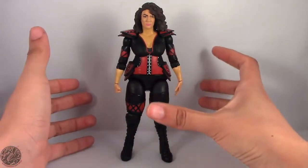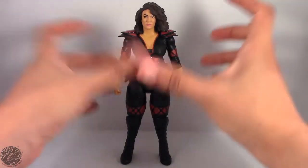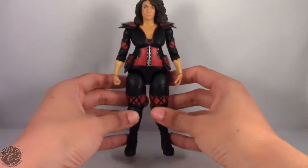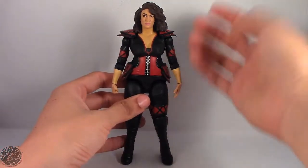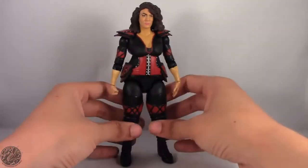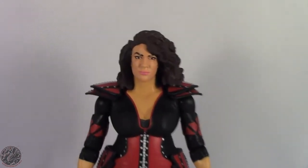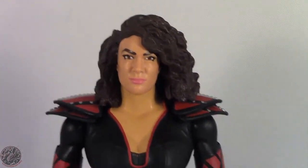There are some things that could have been done better, but overall I really do like this figure a lot. I really do like Nia in the ring. She brings that certain dominance she should have. This is probably one of my favorite basic figures that I've ever picked up, and that's saying a lot because I don't really pick up basic figures that much.